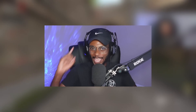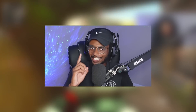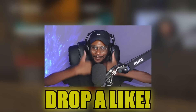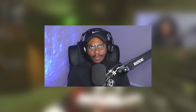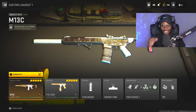In this video, we're taking a look at the new M13C Assault Rifle. This weapon is weird, but with the right class setup, I know you guys can dominate with it. I was able to drop an MGB Nuke, and I know you guys can do the same. Drop a like, subscribe, and turn on post notifications. Let me know in the comments what you think is better: the M13C, the M13B, or the Chimera — because they're all part of the same family. Alright, let's go take a look at the M13C.